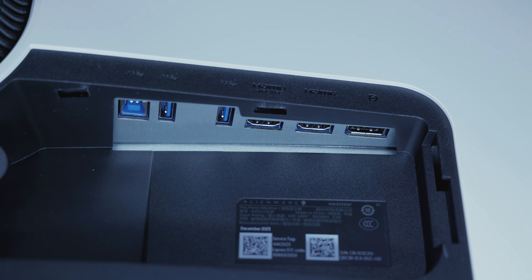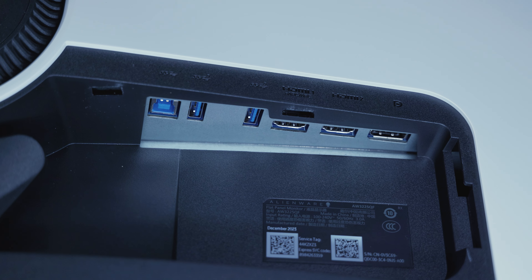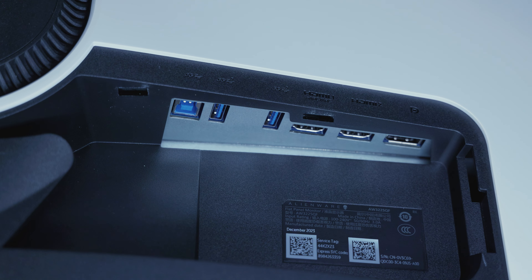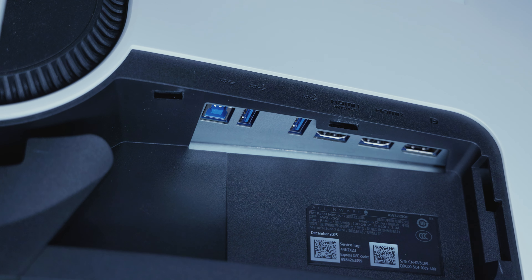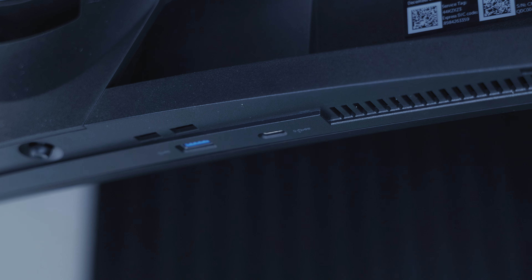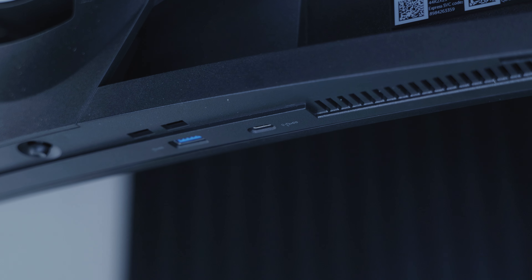As far as connectivity, it features a single DisplayPort 1.4 port with DisplayStream Compression, two HDMI 2.1 ports — one of which supports eARC, so you can use that for a soundbar — making it good for consoles. It's also got three USB 3.2 Gen 1 Type-A ports, one USB Type-C port also running USB 3.2 Gen 1, and that supports 90-watt PD charging.